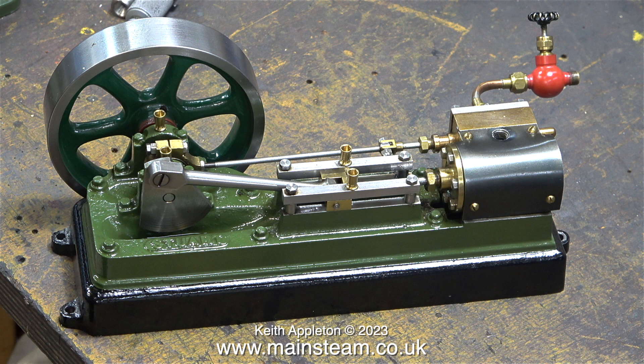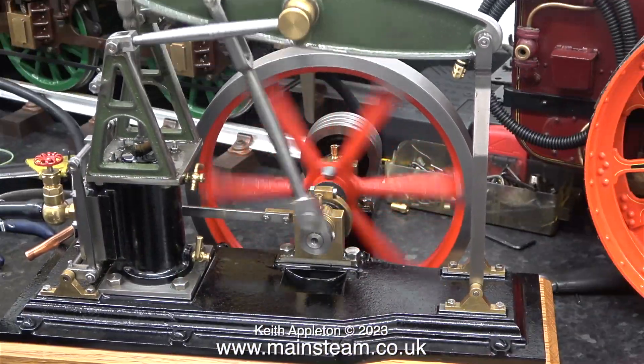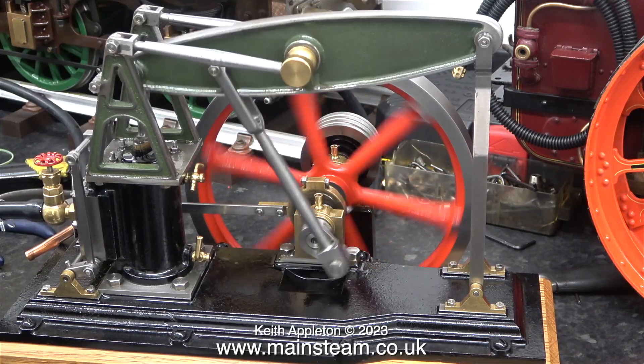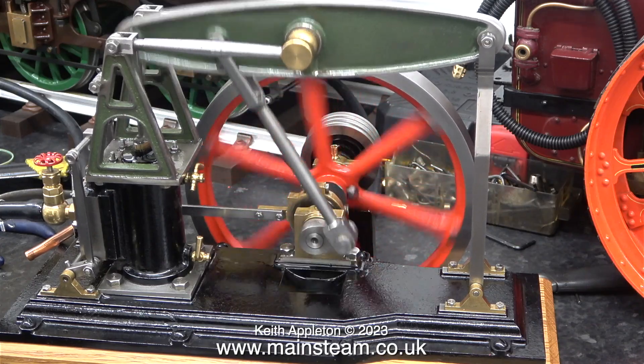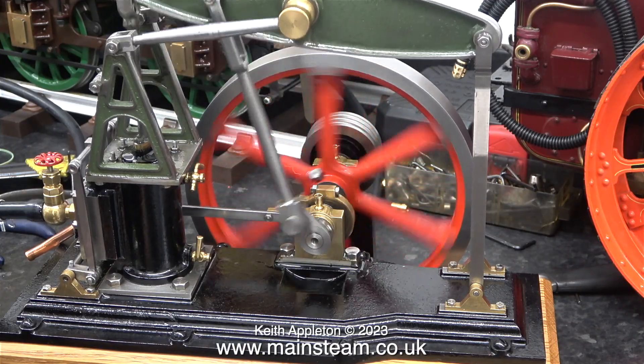I do have quite a few miniature steam engines but I'm not really a collector, and I do like buying collections with things wrong with them. For instance, this grasshopper beam engine which was part of the same collection was not good at all when I first bought it. But after I made and fitted a new crankshaft, bushed the flywheel, and remachined the flywheel and put it all back together, this is how the engine runs now.